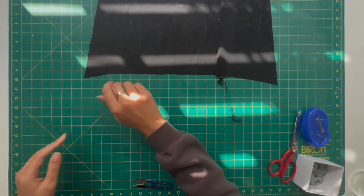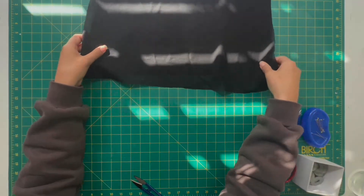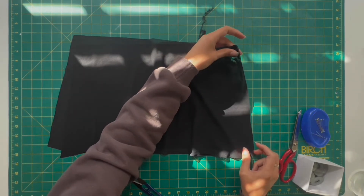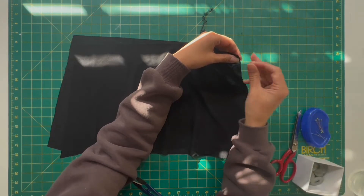Once that bit is done, you can bring the back segment of the skirt and overlay that on top and add a little pin in each of the corners, because you are then going to take that across to your overlocker and overlock these edges.